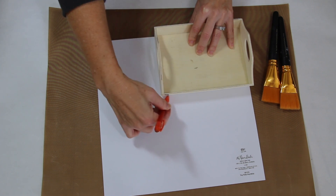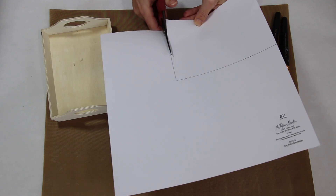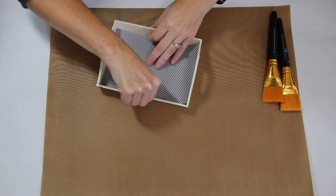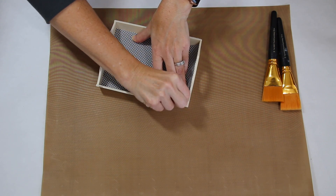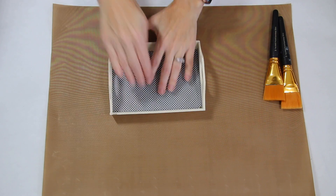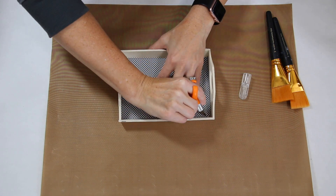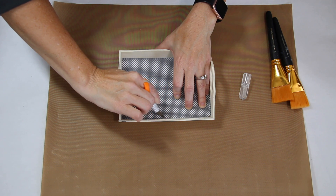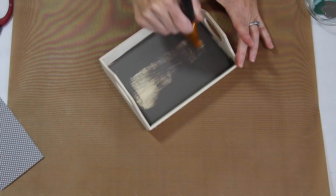I start off by taking a pencil and measuring the bottom of the tray to get a general idea of the size for my paper, then trim it out with scissors. After that I place the scrapbook paper inside the tray and use my finger to press a crease into any extra paper, since the inside of the tray is going to be slightly larger than the bottom. Then I go back in with my craft knife and trim out the excess, running along the edge. I set the paper aside and now it is time to paint the tray.